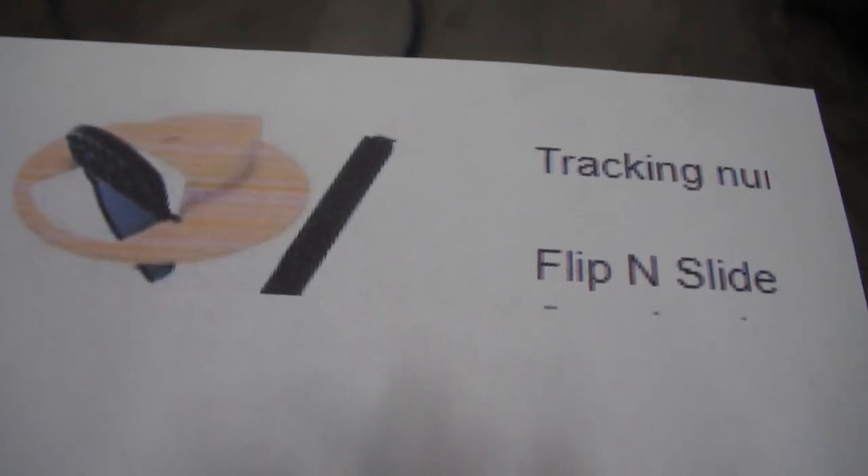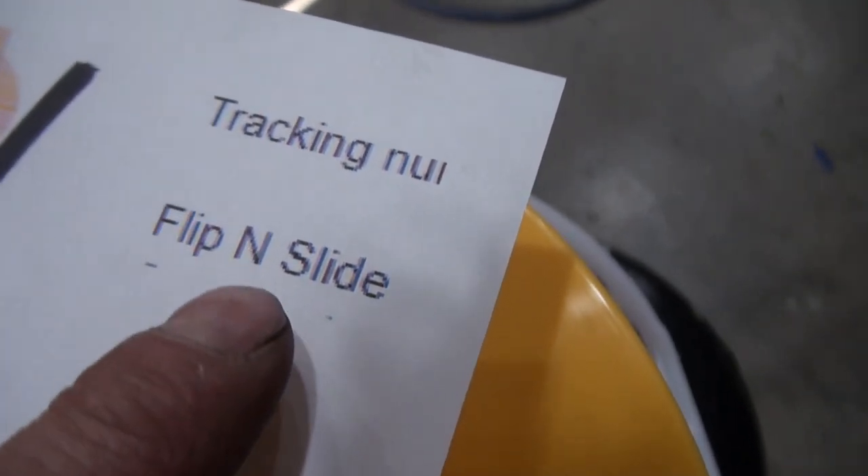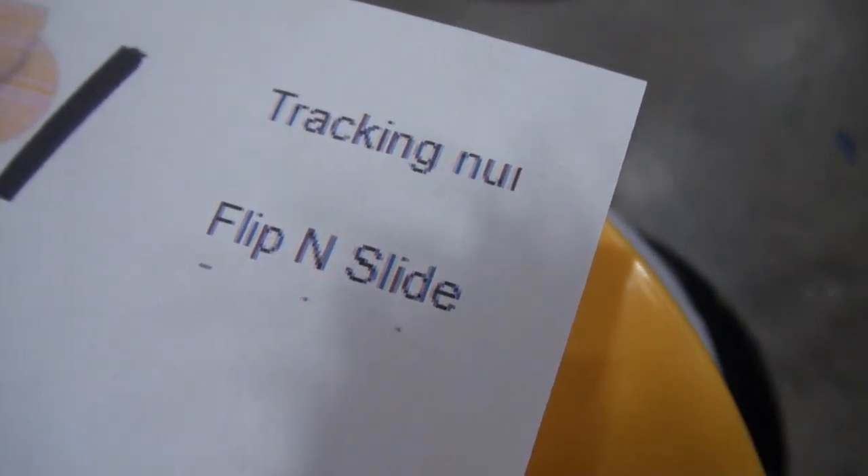The original flip and slide mousetrap is American made. I saw it demonstrated on YouTube and thought it worked extremely well, so I bought some online. This was on the ad when I purchased the traps.